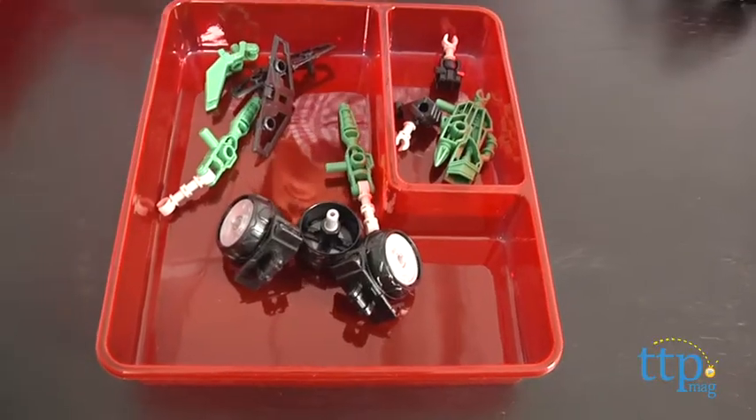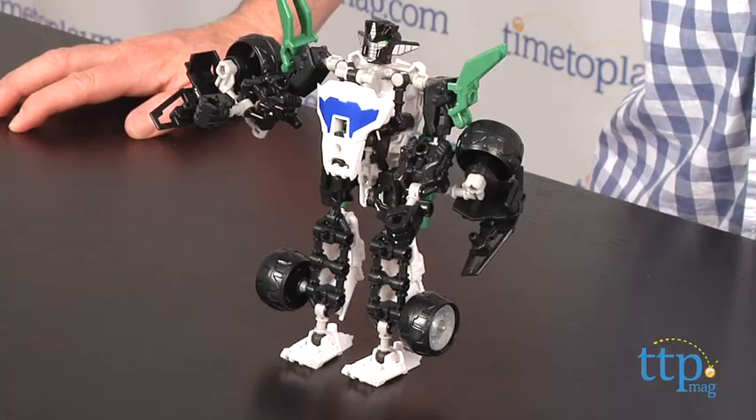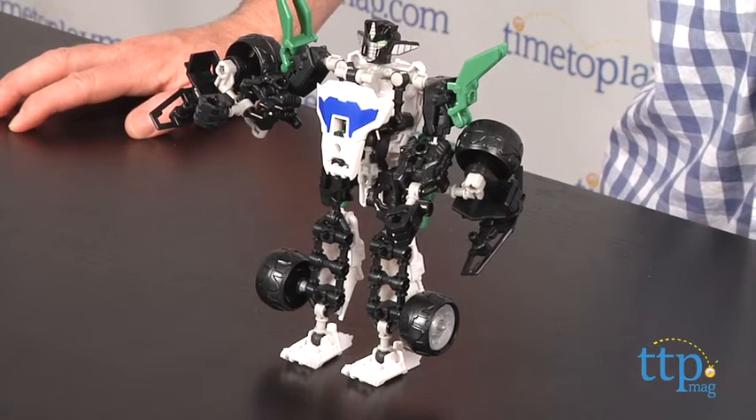This ConstructBot came with a storage tray for the unassembled pieces. ConstructBot's Elite Class Wheeljack is available now, so check him out. And for more reviews, including more Transformers toys, check us out at TimeToPlayMag.com, your number one source for all things play.